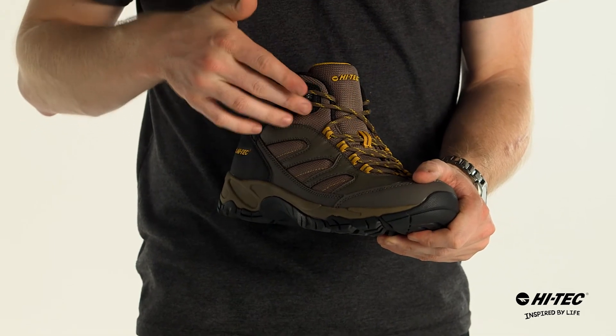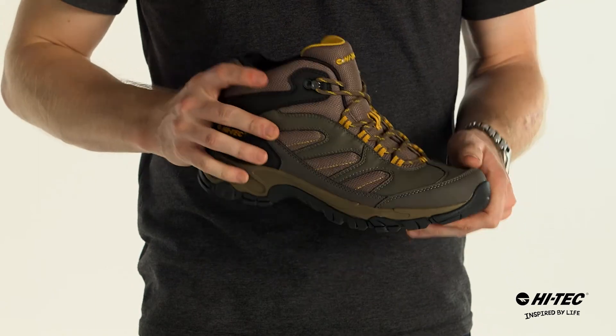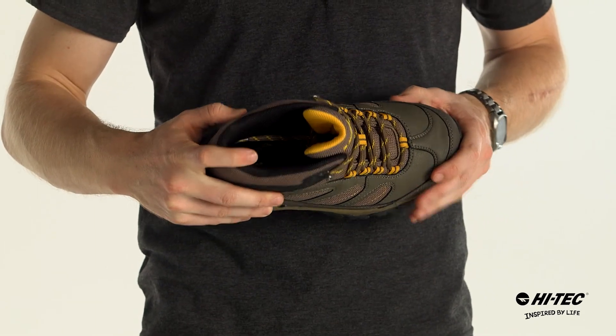A ghillie lacing system with gusseted tongue to keep out those rocks, rust-proof hardware, with a molded EVA sock liner for comfort.